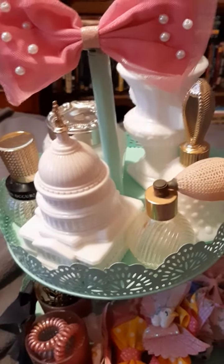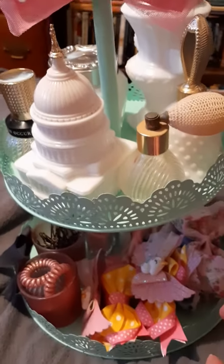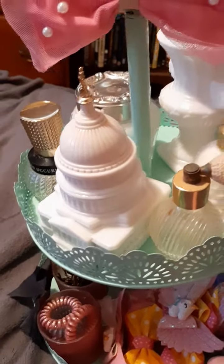Hi, I'm back with another video. This time it's what I did with my Dollar Tree little cake stand or cupcake stand, or whatever you would call it.